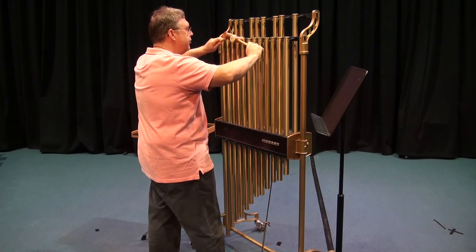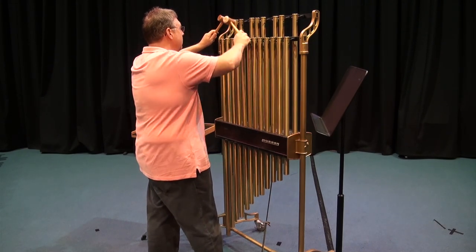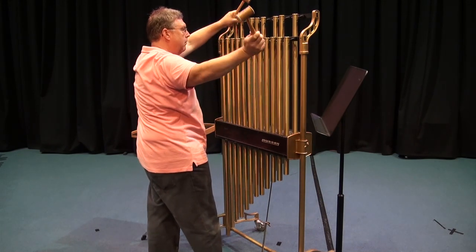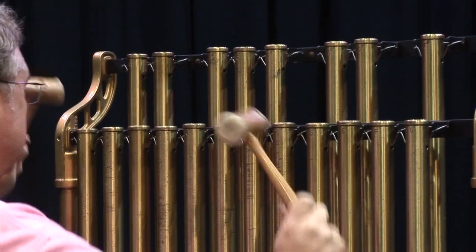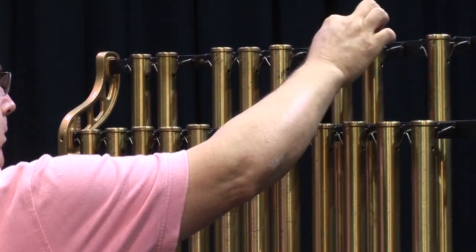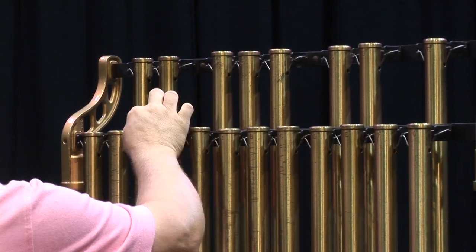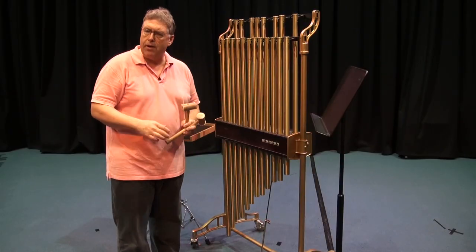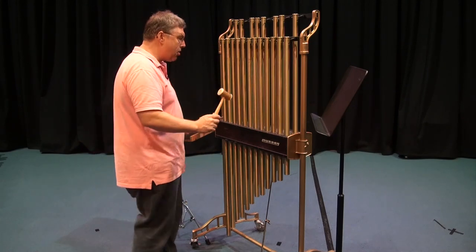Let's hear how this sounds. Really beautiful sound. Typically you play one or two notes when you play the chimes.